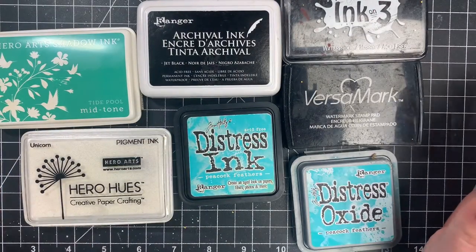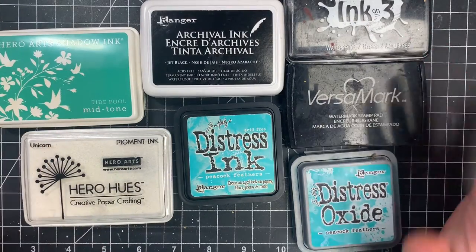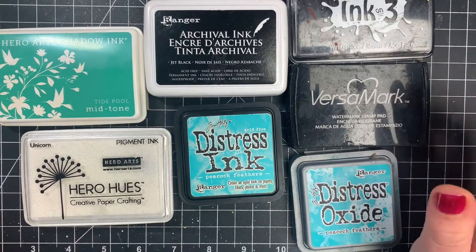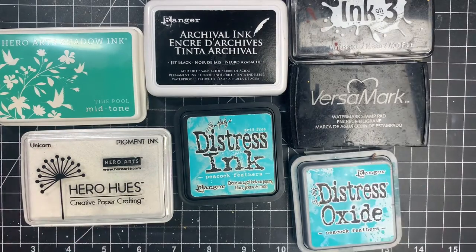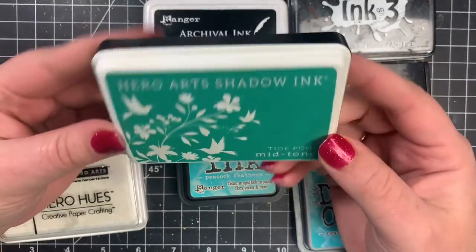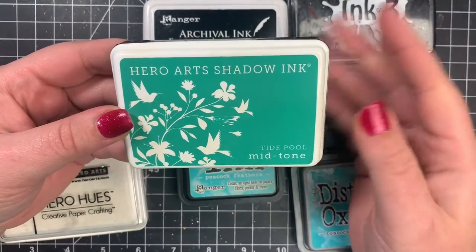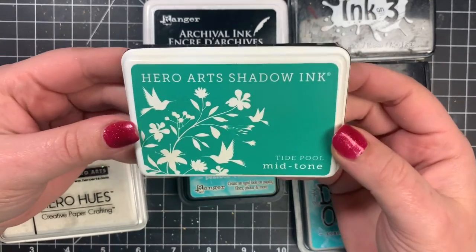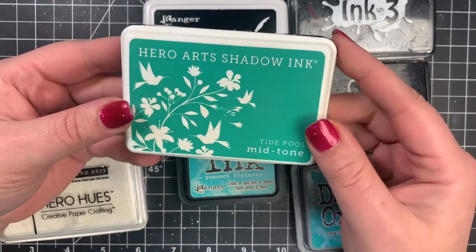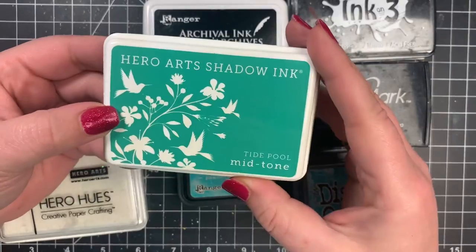So let's talk about inks. There are several different versions of inks out there, but these are going to be your basics to help you determine what you want to use. First, we have the dye ink, and this is a waterproof dye ink. They stamp absolutely beautifully and dry to the touch immediately. They're not totally soaked into the paper right away, so just keep that in mind if you plan on heat embossing over it.